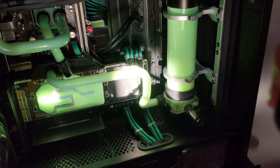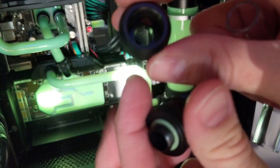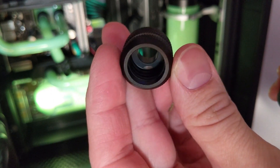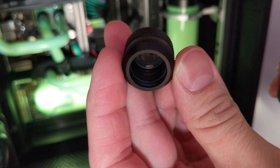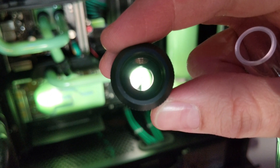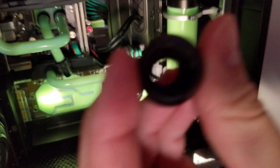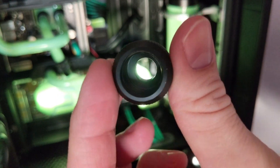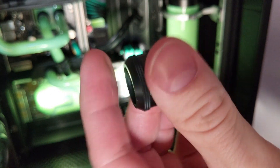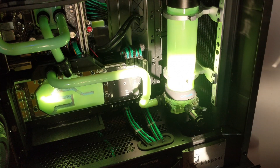I also noticed that my barrel fittings are tinted inside, with a discoloration in each one of them. They could probably cause trouble with a sensitive fluid like the coolant. They might be the cause of the issues I had with the opaque coolant — or it could also be the PETG tubes or the temperature sensors.